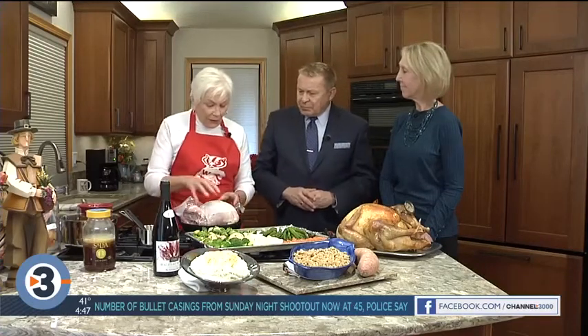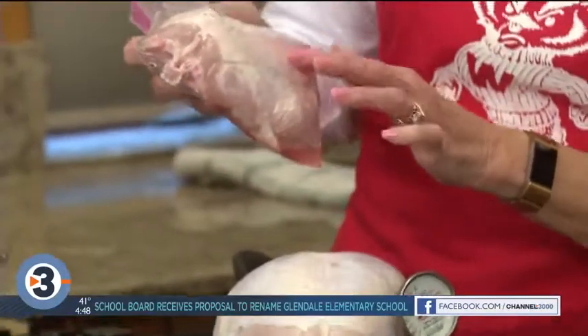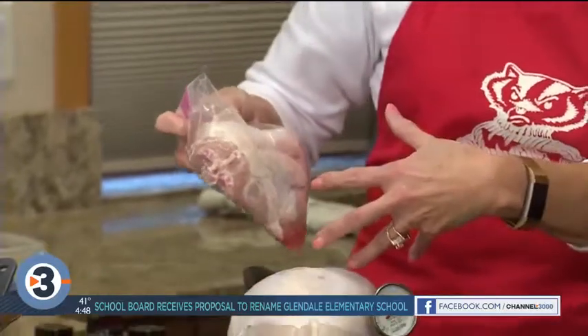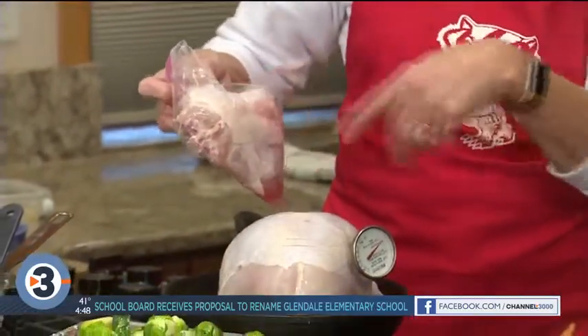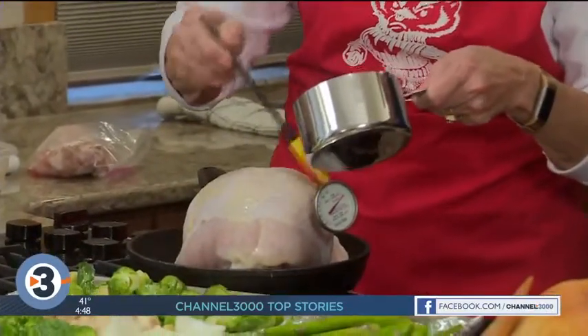What if you don't want to do a whole big bird? Lots of people just want to do a breast — it wastes less and it's easier. So you buy a breast. It's best to cut out the backbone — it's in the back of the breast. You cut out the backbone because it sits better in the pan, and you can use it to make gravy. The instructions will be online too, because this is kind of important.